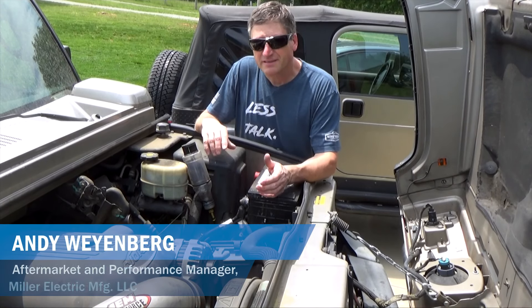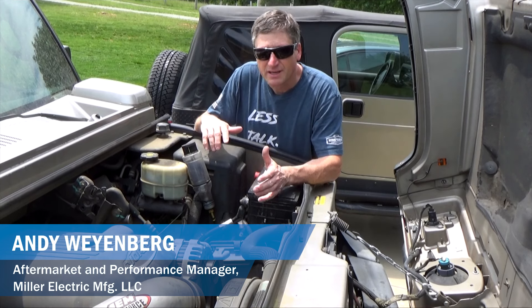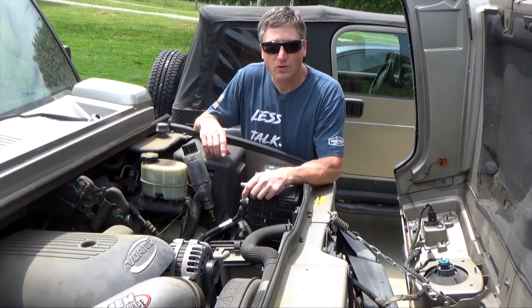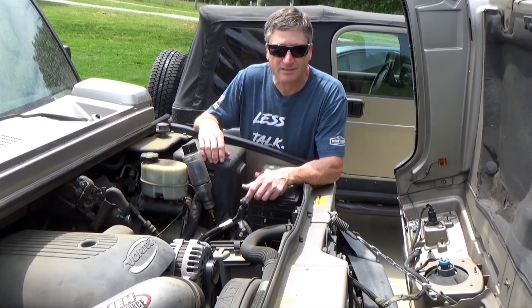So here's the issue. These Hummers had a real small diameter vent hose and there wasn't enough room inside the hose to allow the gear lube to burp itself back down into the axle.